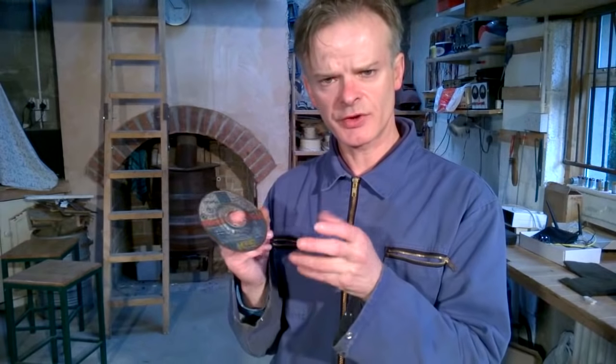Now I'm going to fit this disc onto my angle grinder. Before you use a disc, make sure that it's free of any defects. If the disc is cracked or if there are pieces missing out of the edges, don't use it. Or if you drop it, it could be cracked also. When the disc turns at very high speed, it could potentially shatter if it's damaged in any way.